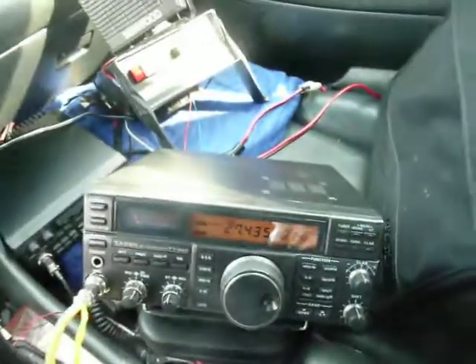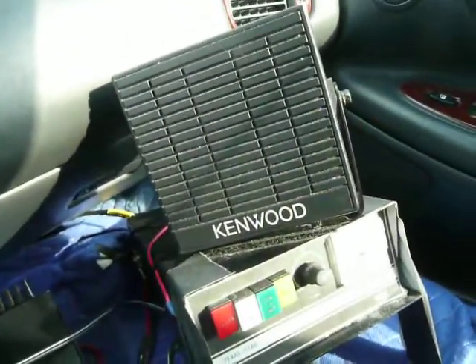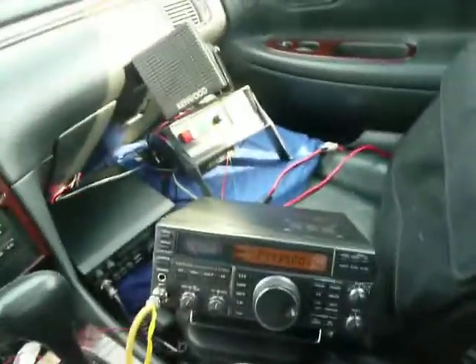I have it sitting in there and clamped on temporarily. It's not windy up here at the moment. Since the wind picks up, I'll have to take it down, but it's about six feet away from the car, behind the vehicle, and it's got about, I think 25, maybe 30 feet of coax to it.